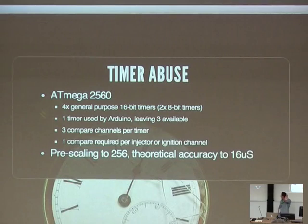To make all this work, you need to abuse the timers that the Arduino has. The only thing that makes this work are the four general-purpose 16-bit timers available on the 2560 — the two 8-bit timers are pretty much useless as they simply don't have the resolution. One timer is used by Arduino and I've left that alone, leaving three available. Each of those timers has three compare channels, which — using one per injector and one per ignition cycle — leaves you one spare for four channels. A timer is something where you say: when you've had this many ticks, perform an interrupt on the CPU and run a separate piece of code outside the main loop. Prescaling the timers to 256 gives a theoretical accuracy of about 16 microseconds, which is more than enough.